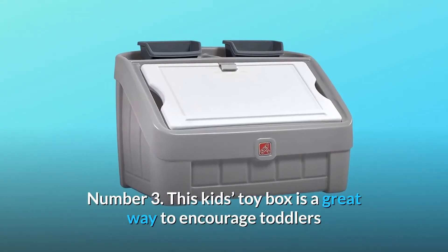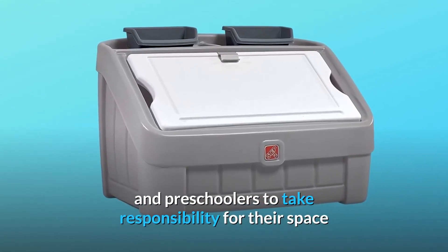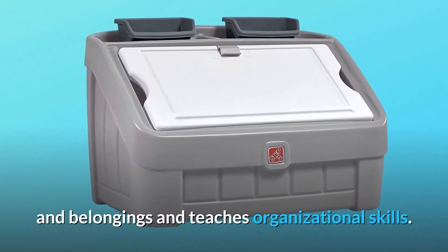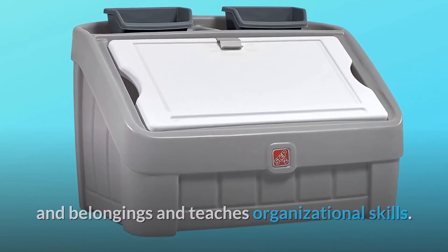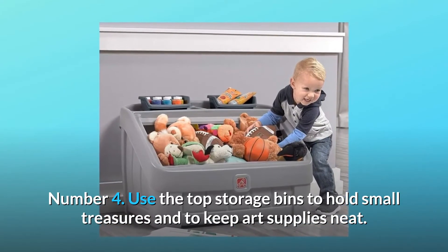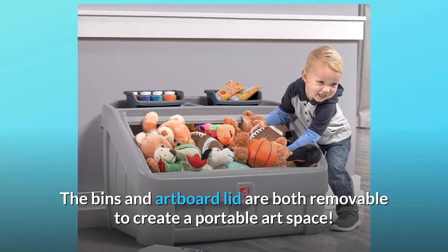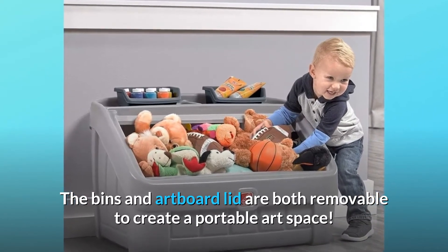Number 3: This kid's toy box is a great way to encourage toddlers and preschoolers to take responsibility for their space and belongings and teaches organizational skills. Number 4: Use the top storage bins to hold small treasures and to keep art supplies neat. The bins and artboard lid are both removable to create a portable art space.